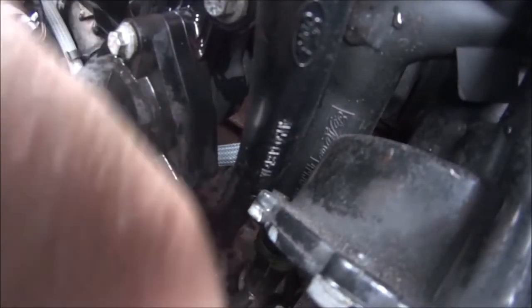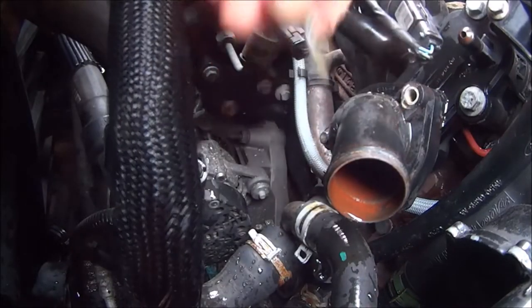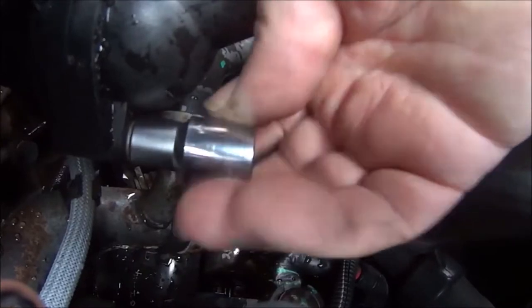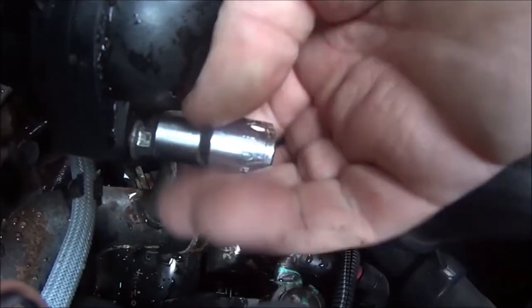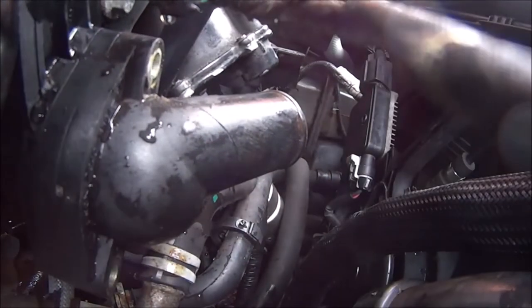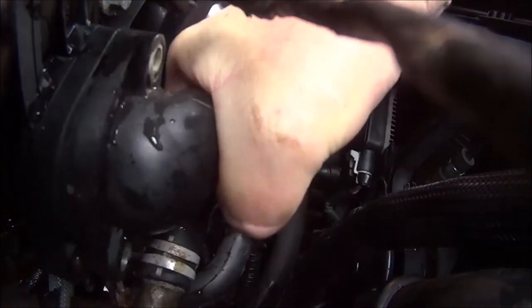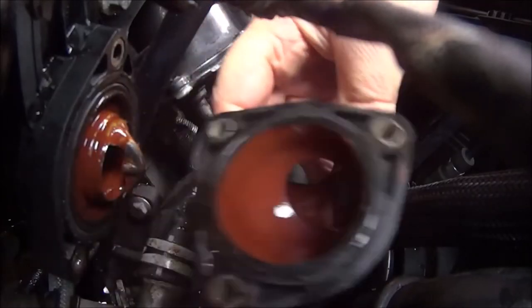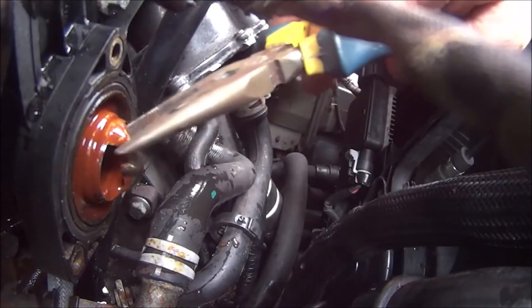Let's pull all the bolts all the way out — that's number two, and finally the last one. There we go. And this cap should pull off like so, and we should be able to pull our thermostat out.